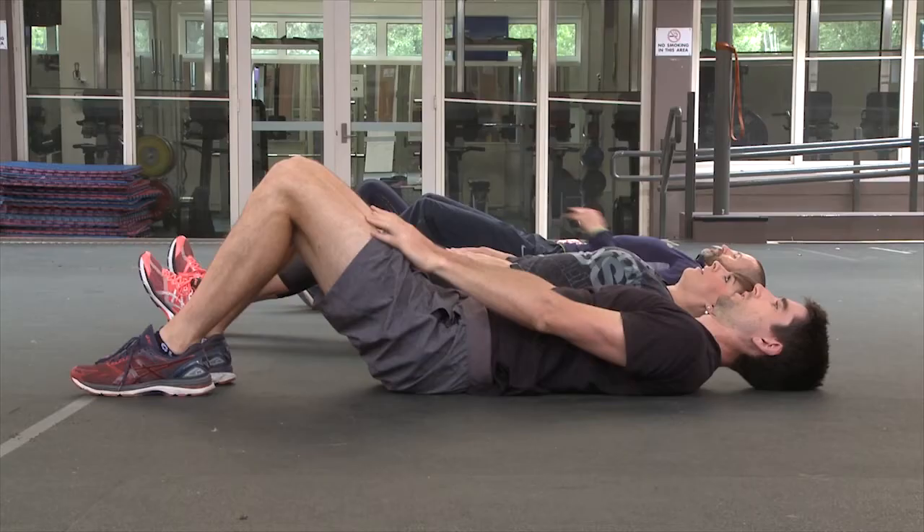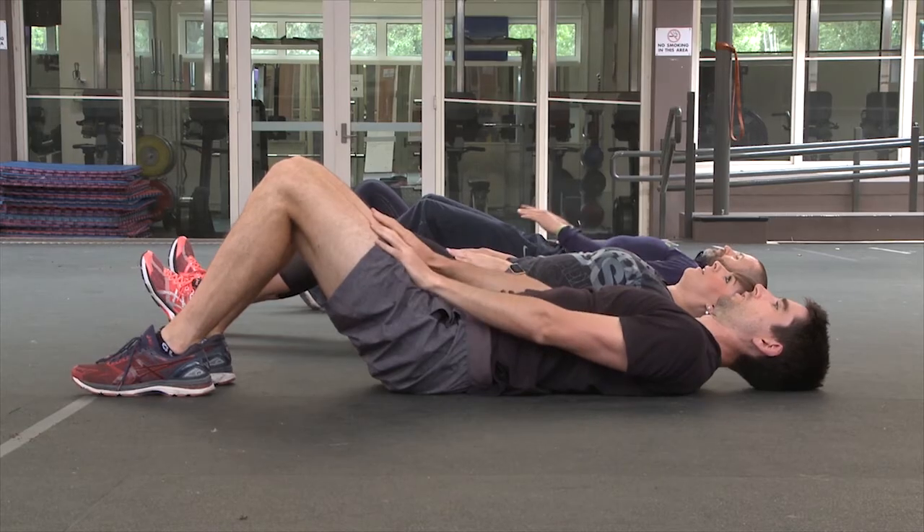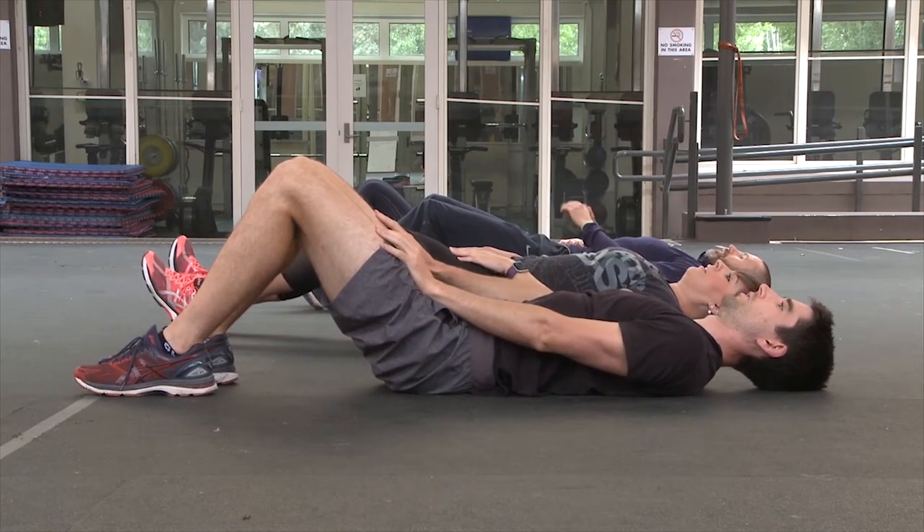Stage 2. Start with arms outstretched and resting on top of your thighs. Sit up in a controlled manner until elbows reach the top of your knees.